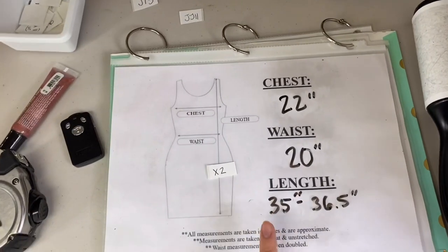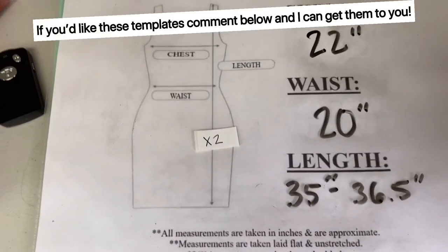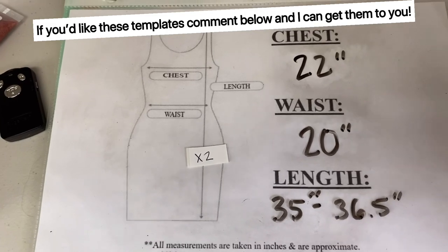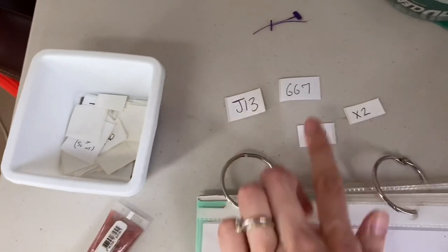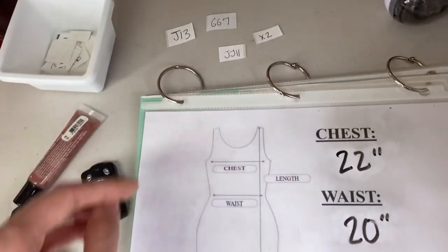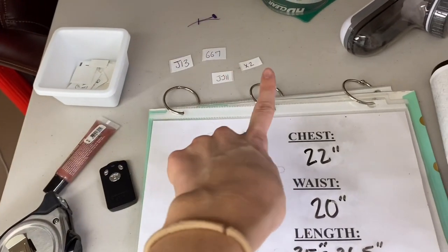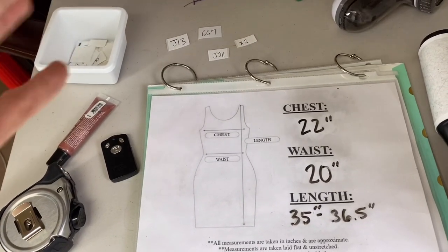I just finished taking pictures of all of these. I took a picture of the front, the back, any close-up details, the inner neck tag, and the hemline tag with fabric content. I also took and photographed the measurements. My photo measurement template shows the measurements with a note that they're taken in inches and are approximate, along with the inventory number. That way, after modeling, all I have to do is bag them up, weigh them, and they're ready to be inventoried.